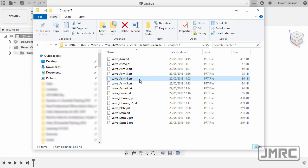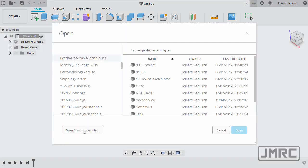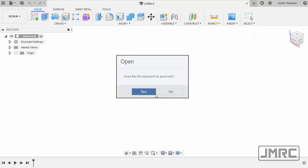To open this in Fusion 360, I normally prefer to head to the address bar with the path highlighted, hit CTRL+C to copy, head to Fusion 360 under File, select Open, then Open from my computer, paste the address, and hit Enter. Now let's select Valve_ASM-4.prt and hit Open. We now have a dialog box.